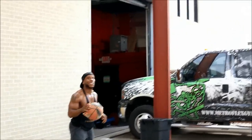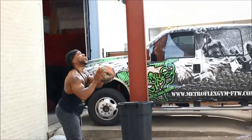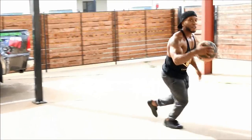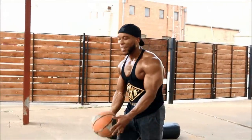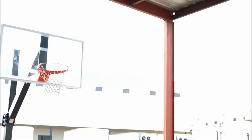Oh my goodness! From the side! Super side shot! Oh my goodness! From the top! Damn it! This ain't fucking fair man! I'm gone!